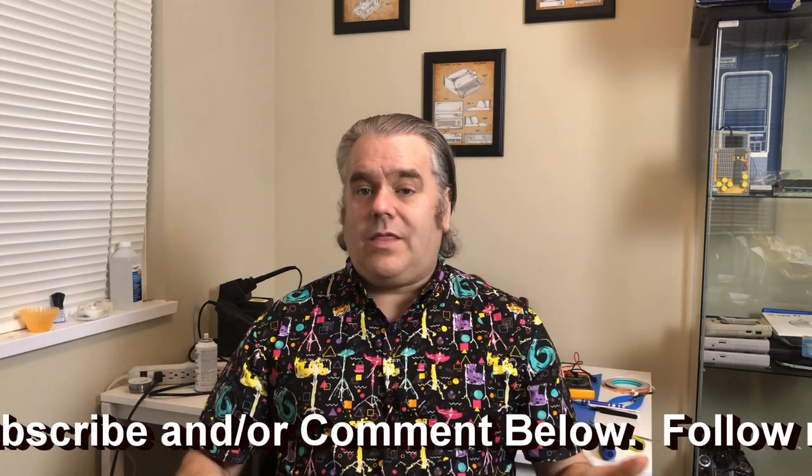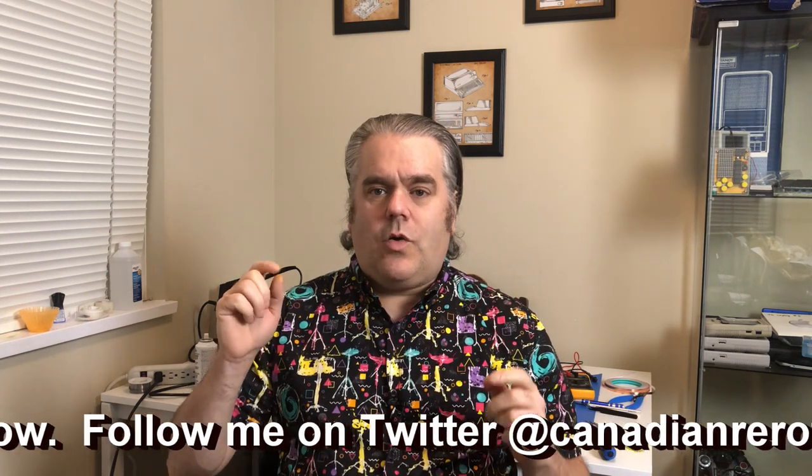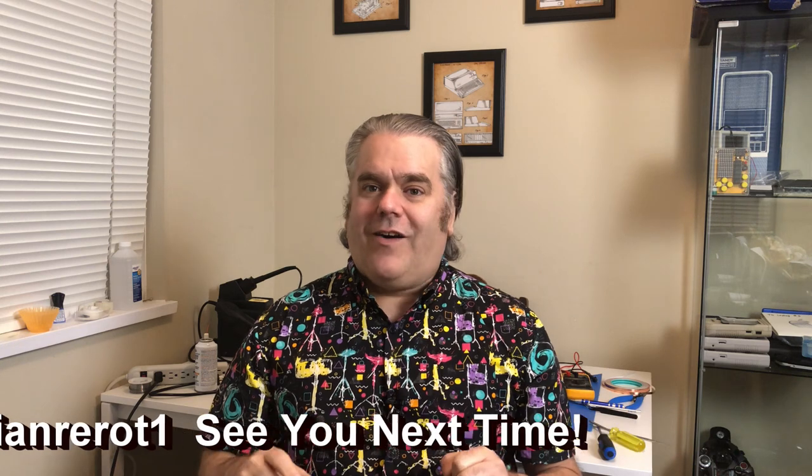I'm going to end the video here for today because I have some research to do. I hope you enjoyed watching me unbox that little beauty and give it a little quick test. And if you did enjoy it, you know what you can do — there's the thumbs up, there's the subscribing, there's also the commenting. Any or all of those things would be greatly appreciated. I'm now going to head over to the internet and see what I can learn about the Model 100 computers. See you next time.